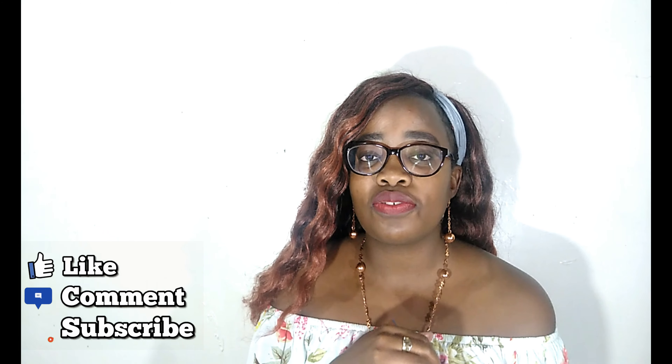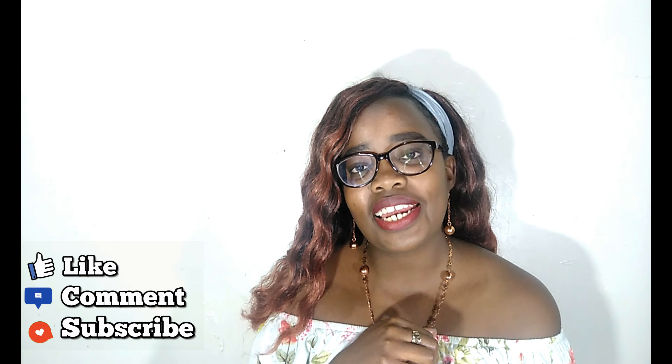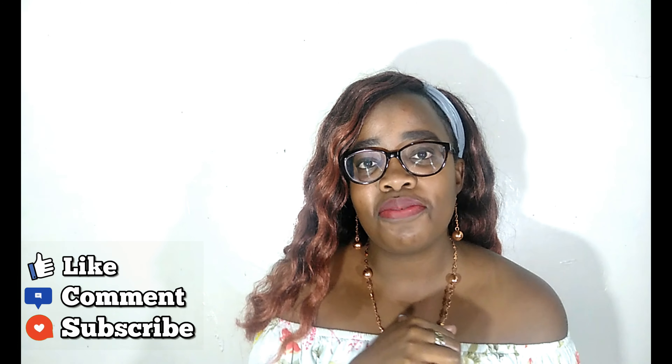If you've not subscribed, kindly hit the subscribe button and also the notification bell so that you can be notified whenever I upload a new video. Don't forget to give this video a thumbs up and comment down below on what you think, or you can recommend videos that you want me to do. Without any further ado, let's jump right into the video.